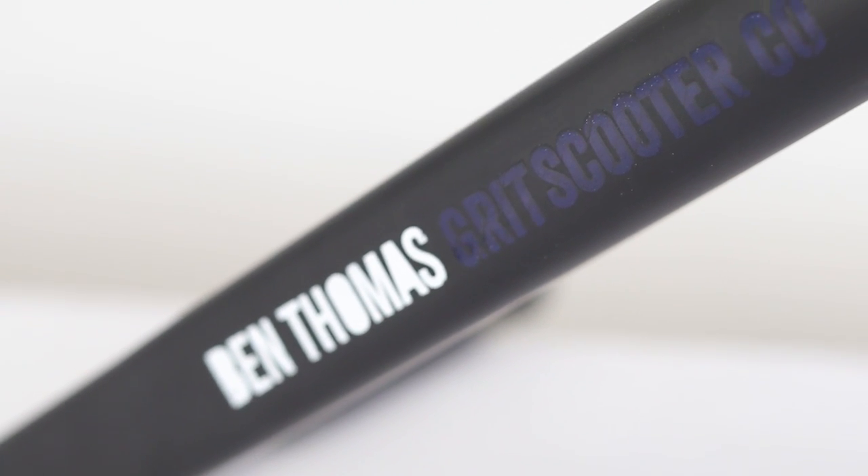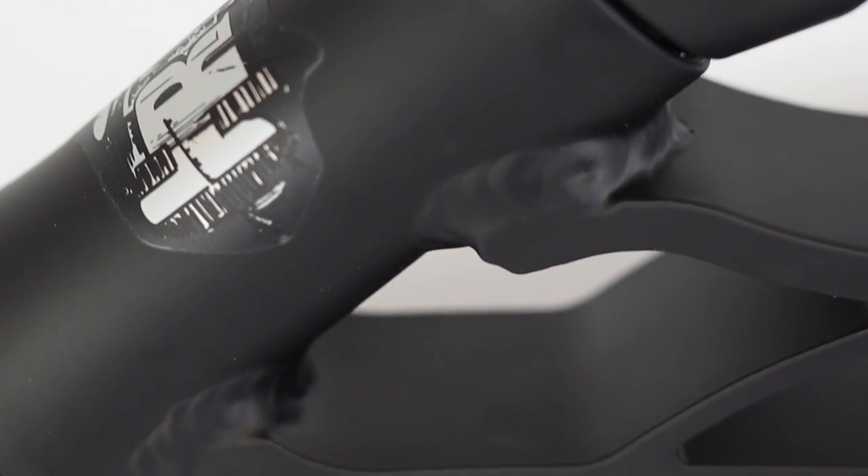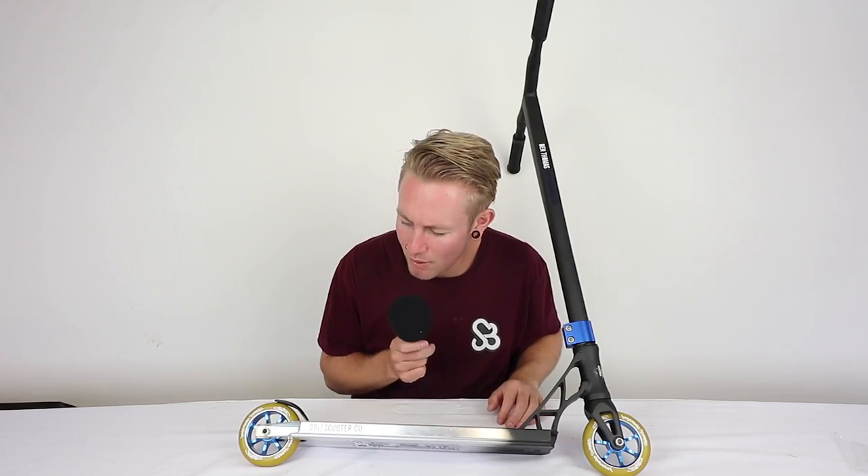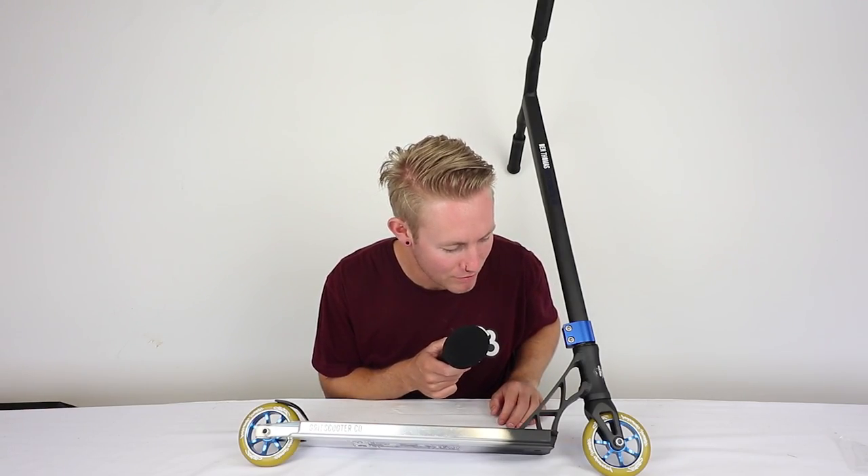Aluminum bars and the deck are just great. It's 110s, not 120s — I'm not really a 120 person, so I'm definitely feeling the 110s on this one. My favorite thing is definitely the color scheme. I'm loving the wheels, they look really, really great. Definitely very nice graphics as well from Ben. It just looks like a great scooter.